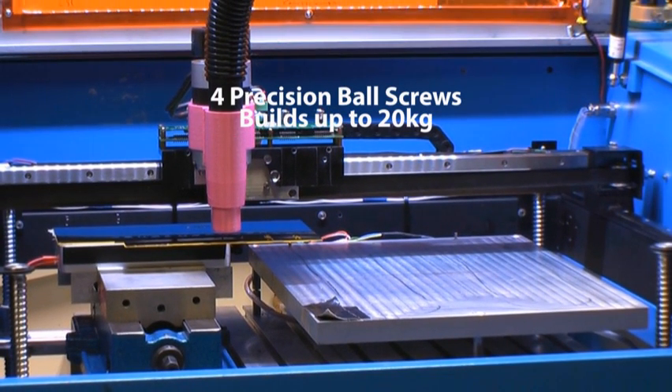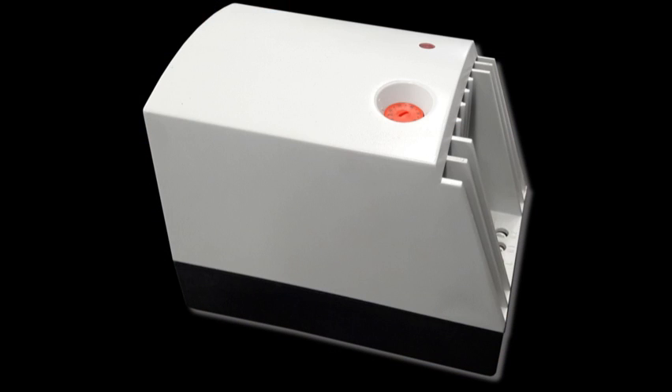The four precision ball screws are able to handle builds of up to 20 kilograms. The included heater will heat the enclosed chamber up to 55 degrees C.